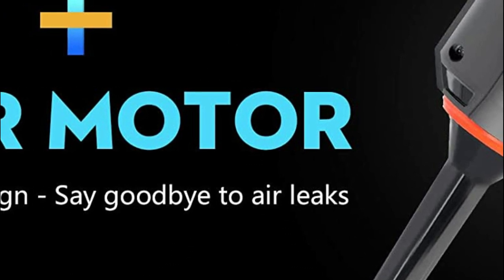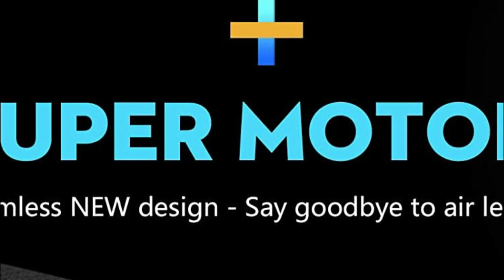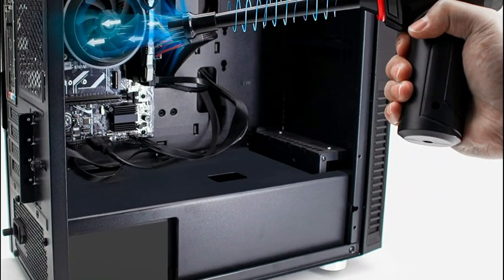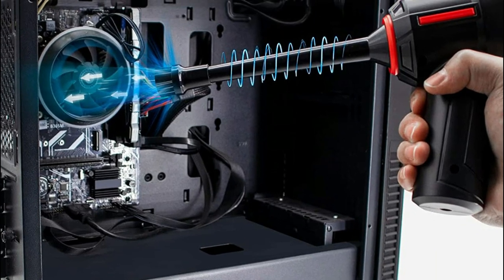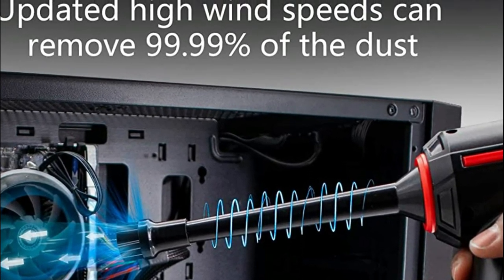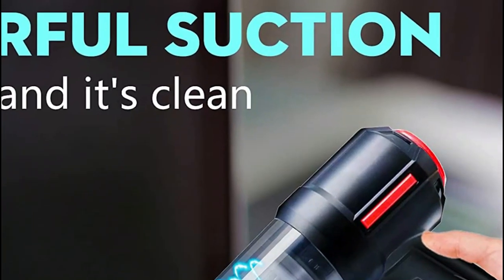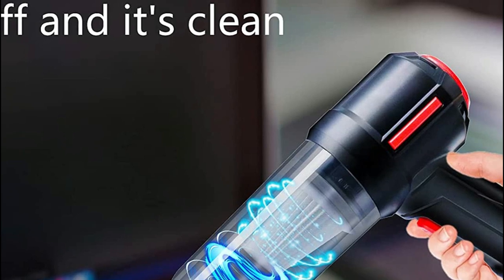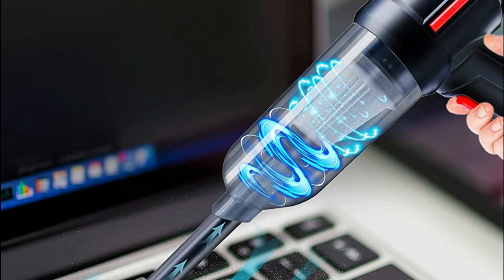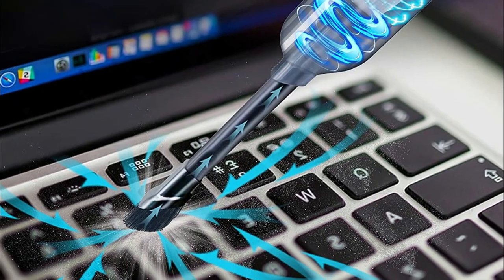The Parabuno Mini Vacuum Cleaner can quickly reach difficult areas and eliminate bulky, tangled cords. It's great for vacuuming corners of cars, keys, sofas, and car seats, with high suction power to clean deep dirt and dust quickly. No more disposable compressed gas dusters — this vacuum can be used as many times as needed. It is equipped with a rechargeable 6,000 mAh battery, fully charged in 3 hours, and runs for 30 minutes at its highest output level.